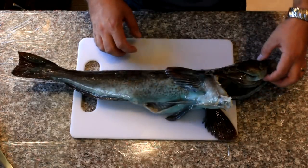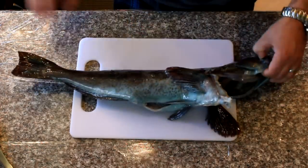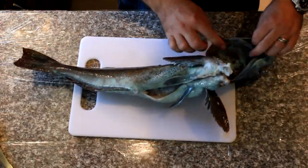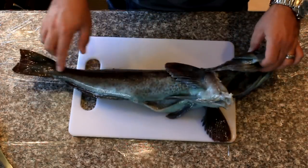Welcome back to Fishing Doctor's Adventures. Here we have a lingcod that I caught up in Big Sur. This is a blue color phase lingcod — you can see that the meat is blue and all the mucosal membranes and everything is blue. Don't worry, this is still a safe fish to eat.